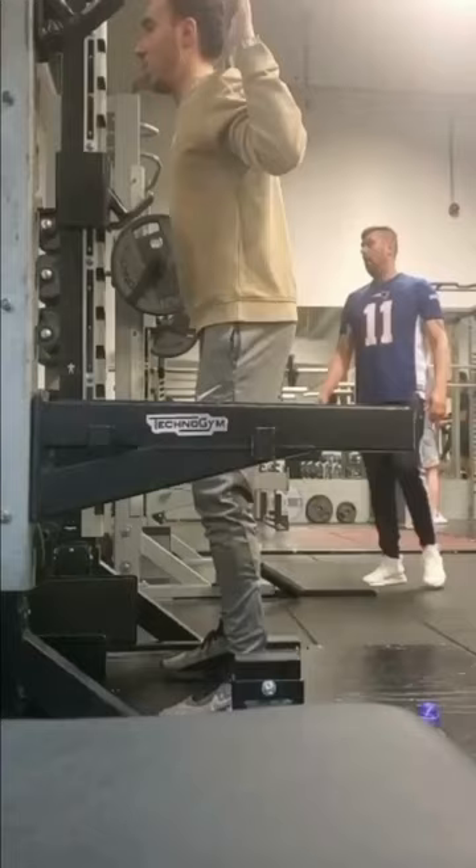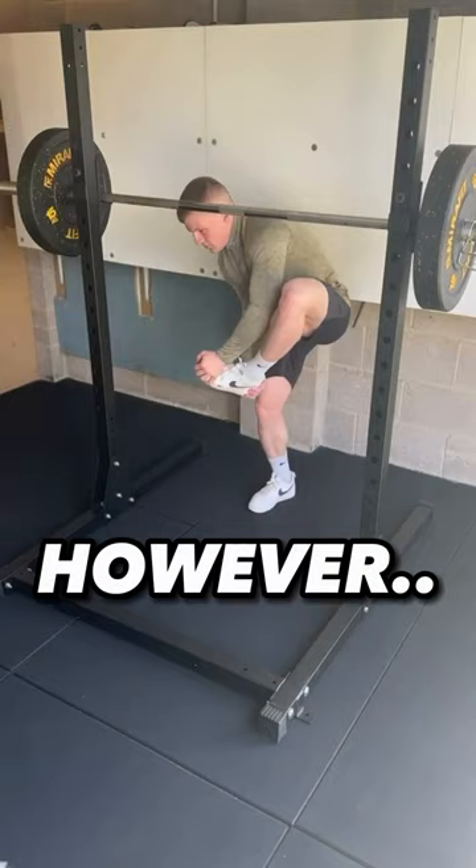Does your squat technique look a little like this? Their bar positioning and angle of elbows is good. However, ditch those shoes. Flat shoes or no shoes.